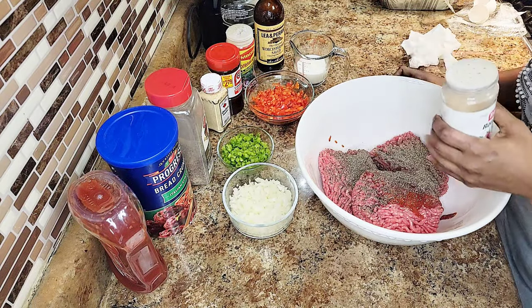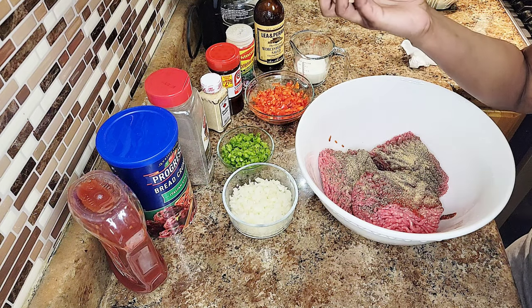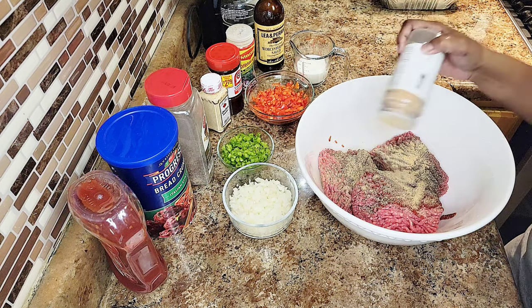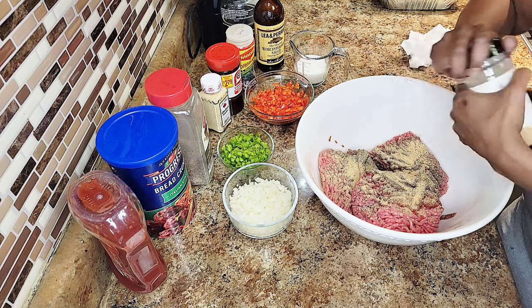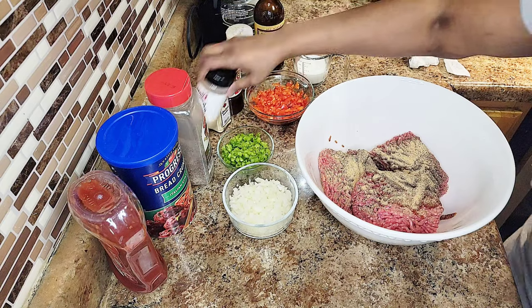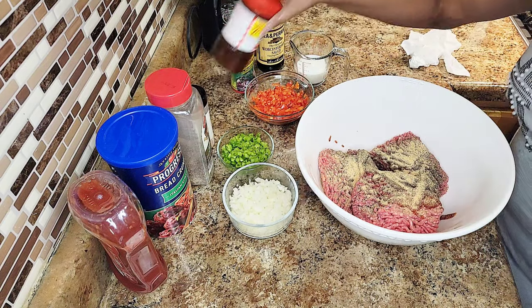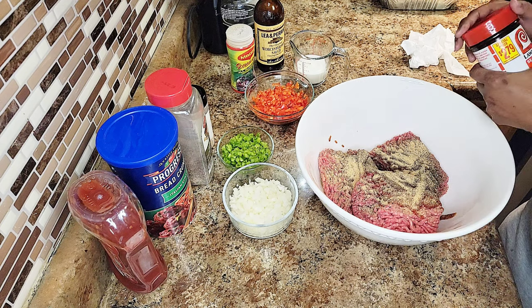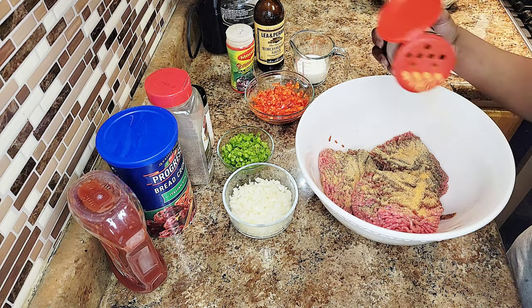I always say make it your own recipe. Adding the garlic powder — this is actually roasted garlic powder, but it doesn't matter. Here we go with the seasoning — I'm sneezing and stuff, I can't take these seasonings, man!